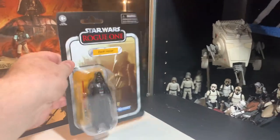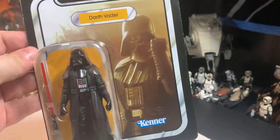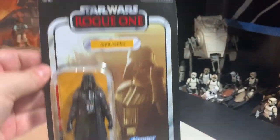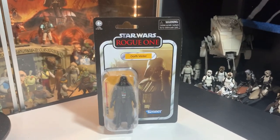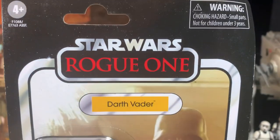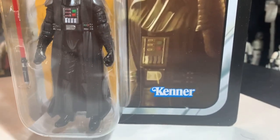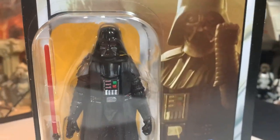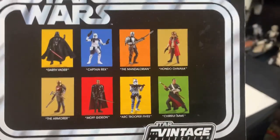And today we're going to open this guy up because we found a damaged card. And when we find damaged cards, we open these. Cool. So just in case you haven't seen the card yet, it's Star Wars Rogue One Darth Vader with a yellow pillbox and yellow background on the bubble from Kenner. Showing an awesome image from Star Wars Rogue One — VC-178. Yes, this is the vintage collection.